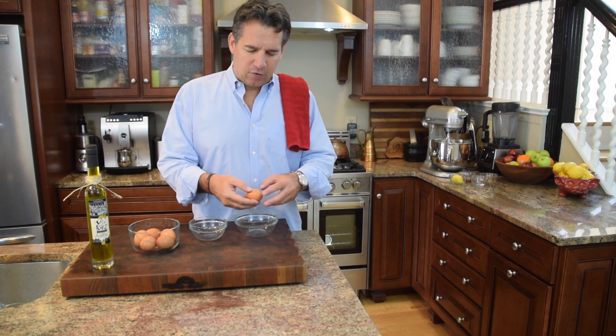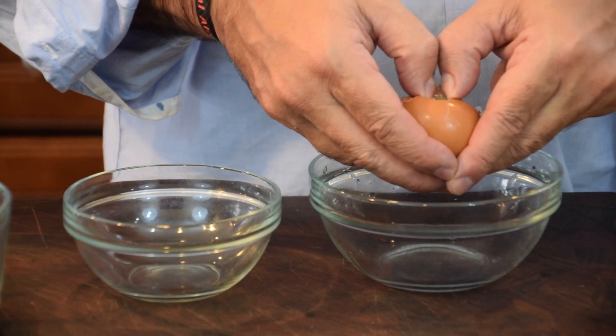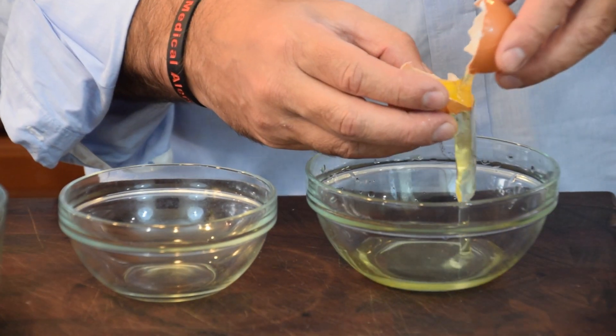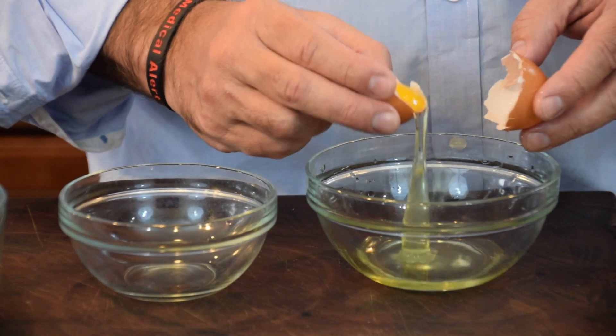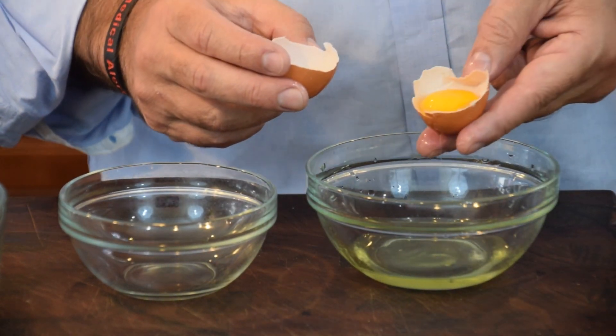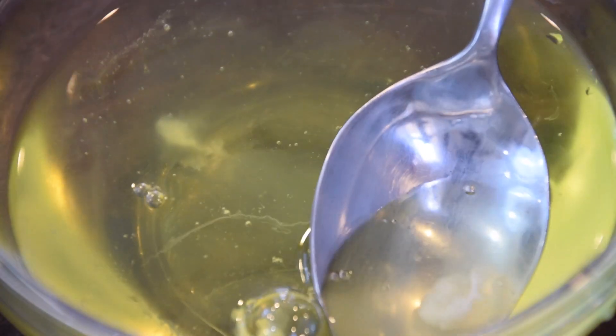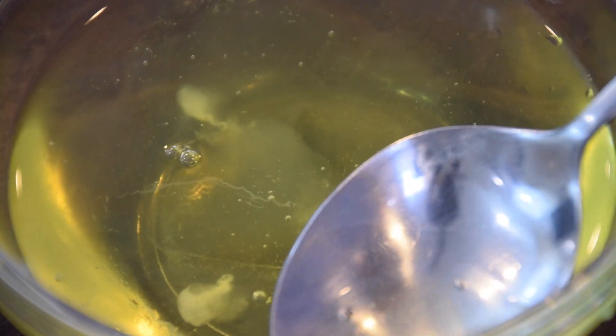We're going to give it a crack, push your thumb in and open the egg up — you're trying to get two equal sides of the shell, then pull it across to get that egg yolk as clean as you can. We can use the egg yolk for something else. Those little white pieces connected to the yolk are basically a tethering protein to protect the yolk — they're a bit more solid with a different texture. If any come into your whites, just pull them out.